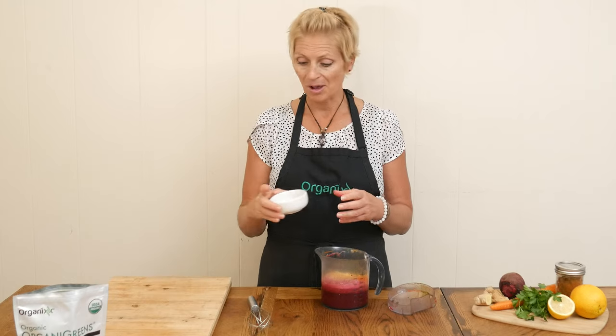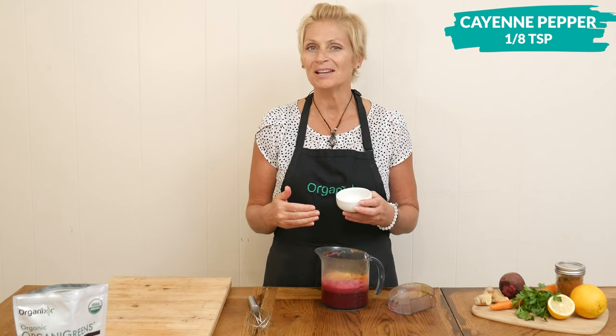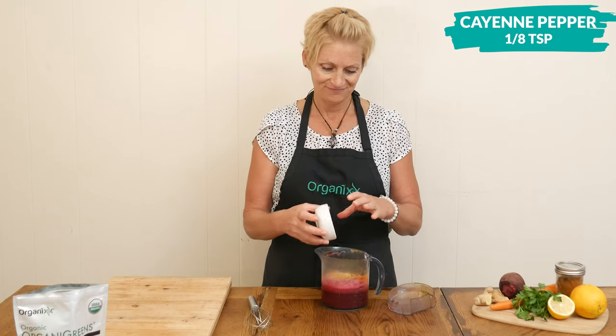I have two more ingredients to add to my juice. The first is about one teaspoon of cayenne pepper — this is going to really speed up your metabolism and digestion, and it's also great for blood circulation.